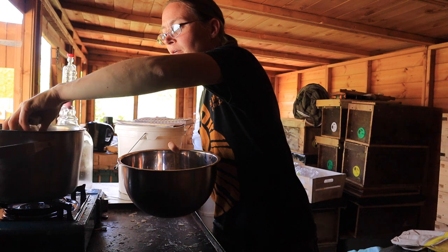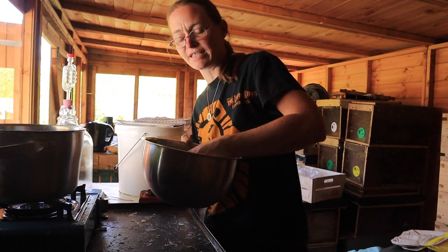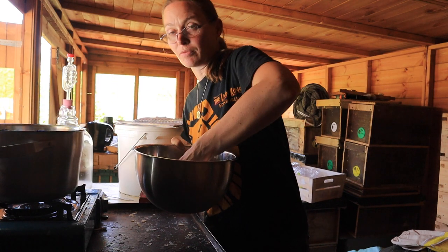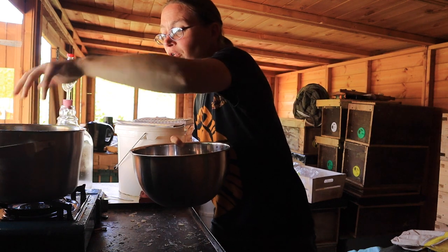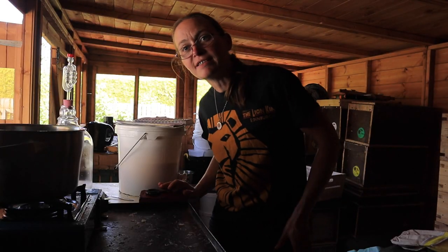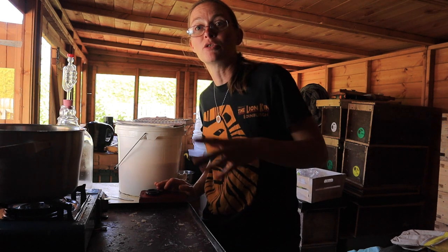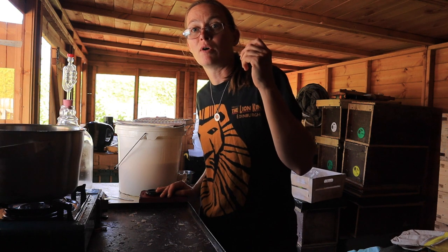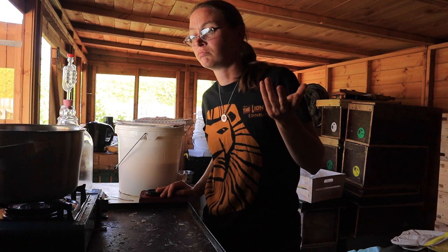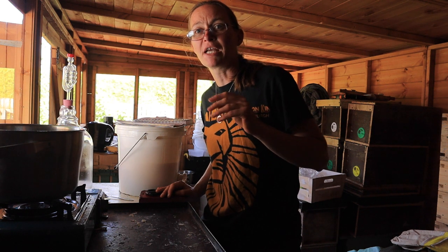The reason you use frozen rhubarb is because as it defrosts it goes really gooey. The action of freezing and defrosting breaks down the structure of the plant — you know how if you defrost something it goes mushy and gooey? That's what you want, because it means it'll break down and get absorbed into the water much quicker than if you were trying to boil it fresh. Leave that to boil away for 20 minutes to half an hour until your juice is nice and pink.